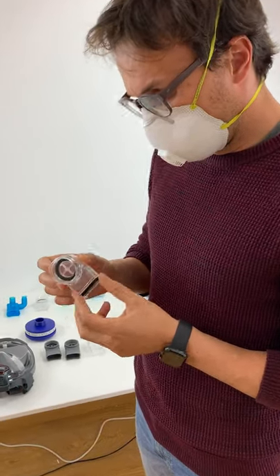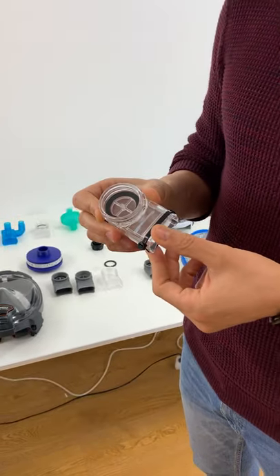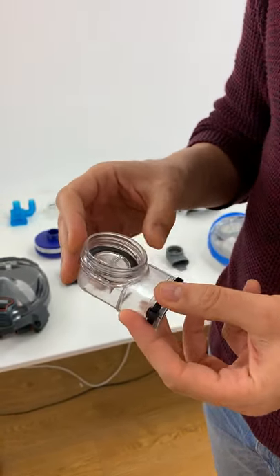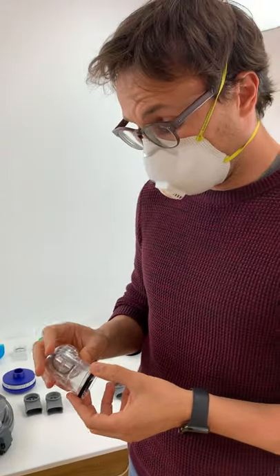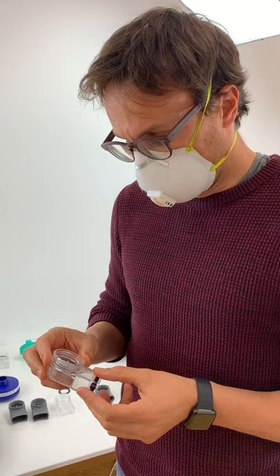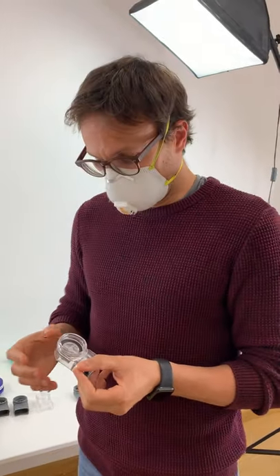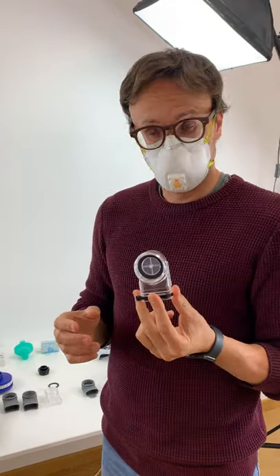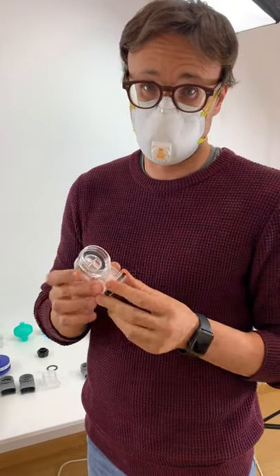This is the molded product. We moved ahead of time — we understood that something was going to happen, so we created tooling because we knew that 3D printed objects unfortunately couldn't meet the demand. We have tooling for this and we are assembling more than 1,000 a day of these here in Italy and shipping them out to wherever they're needed.